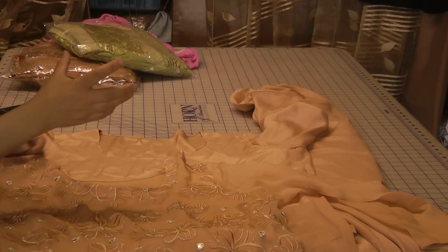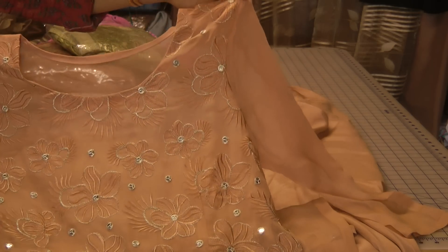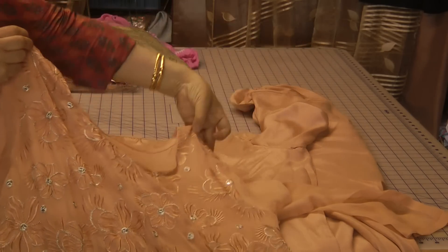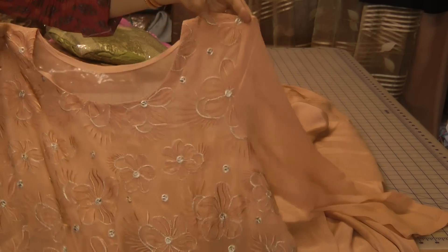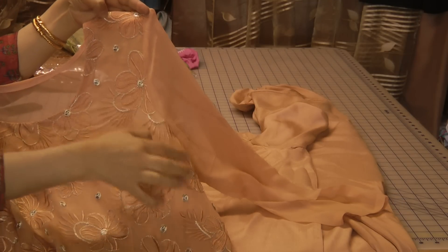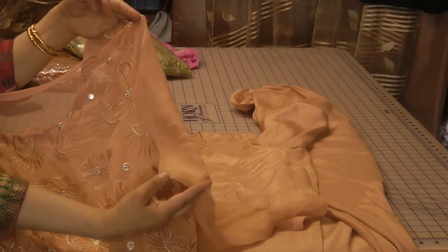I covered where the problems lie — where the armhole cutting is way too deep, or just not deep enough, and where the problems arise from. But when you hold the garment like this, that's basically how it should hang on the armhole point. It shouldn't be pulling, and if you get the armhole falling like this then you wouldn't have a problem.